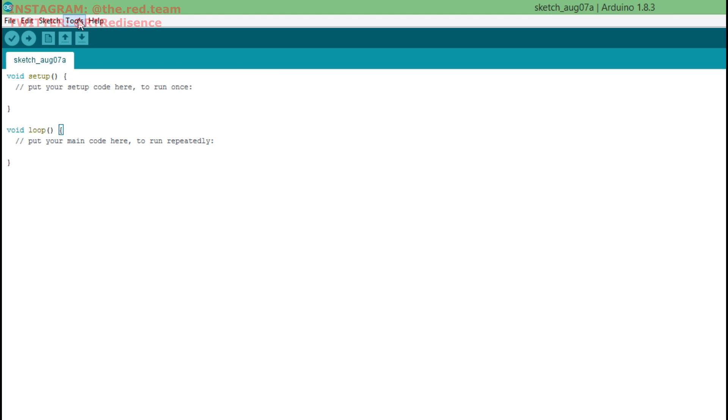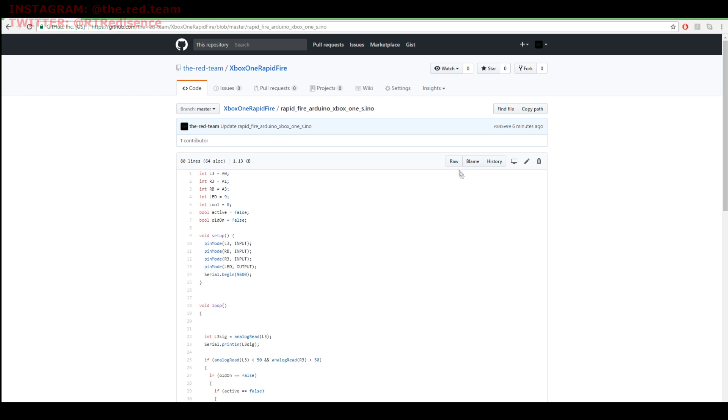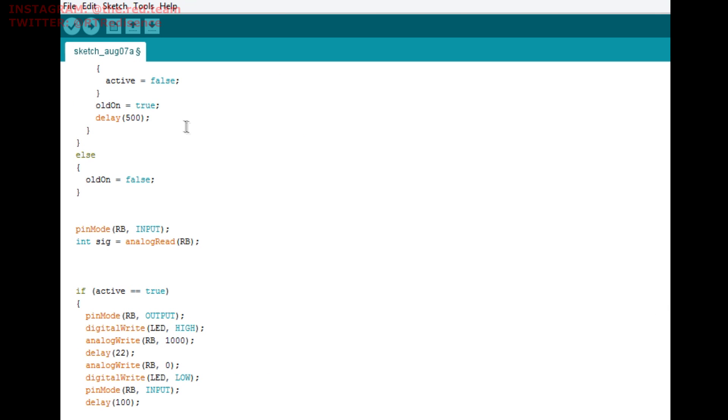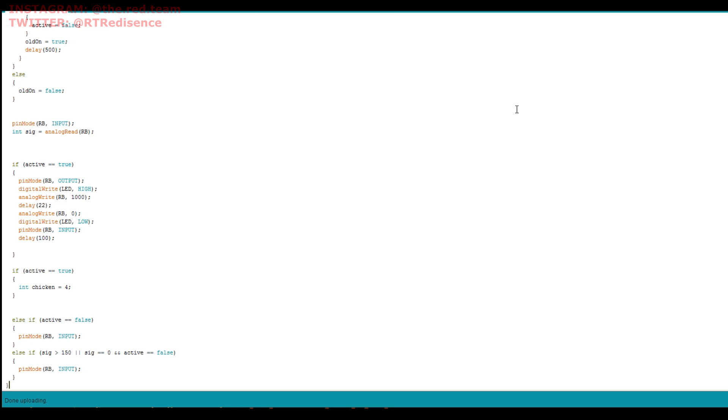Once you have the proper board and port selected, come to my GitHub page where I've included the source code required to flash the Arduino. There are two source files — one specifically for the Arduino and one for the ATtiny85. We'll be covering the Arduino one. Click on the code for the Arduino, select Raw, select all of the code, paste it into your Arduino IDE, and hit Upload. You'll be prompted to save it — just save it as something. It'll upload and that's about it.